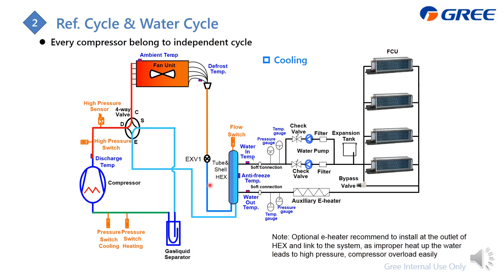After separating the liquid part, the 100% gas flows back to the compressor. This is for the on-off series. For the inverter series, we add an IPM module here to cool down the compressor drive, as the drive releases a lot of heat and needs to be cooled with refrigerant.